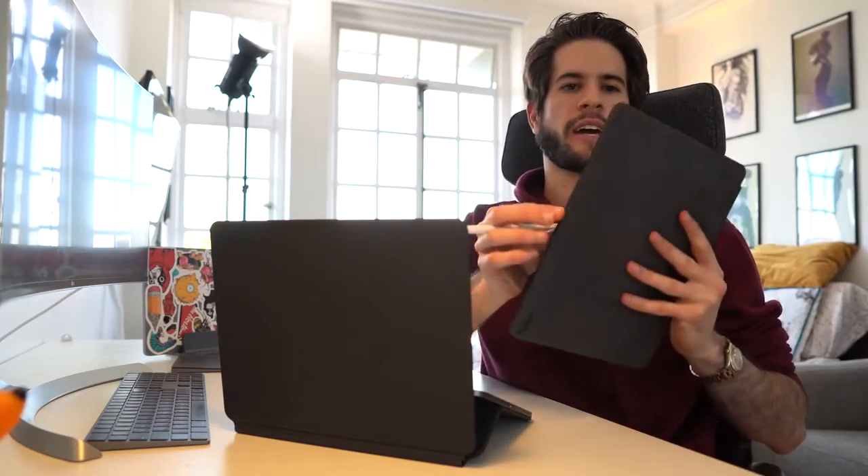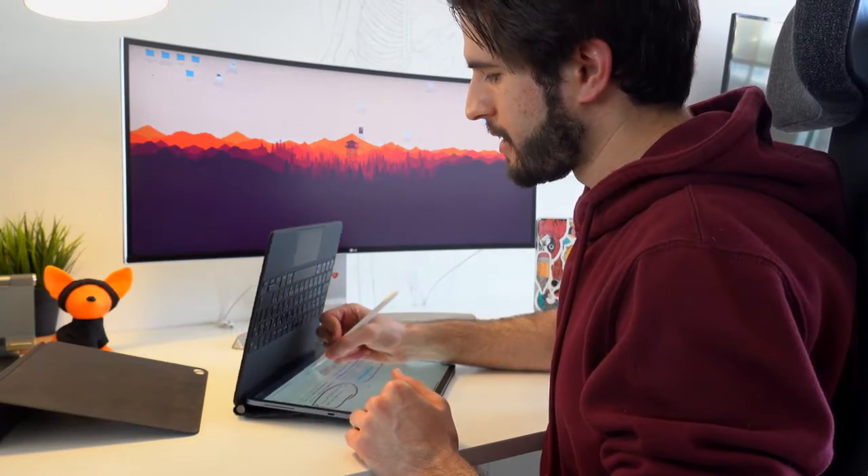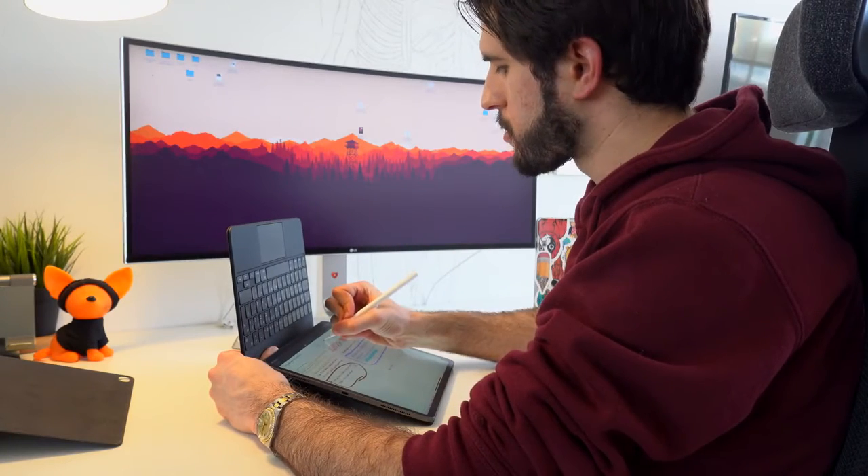This position very much mimics the writing position I had using the Smart Folio case. Starting to write, I quickly discovered that if you write on the top half of the screen, the weight of your hand is enough to push the keyboard down and out of the convenient writing position. However, if I place my hand where I would naturally rest it anyway when sitting down and taking notes, I can write towards the top of the screen and it doesn't collapse.